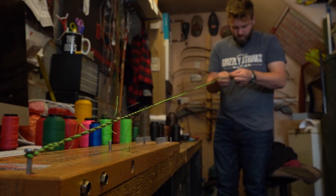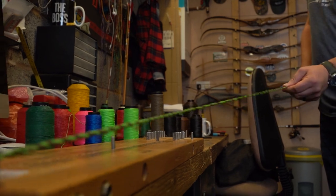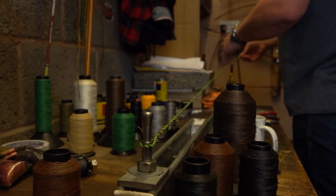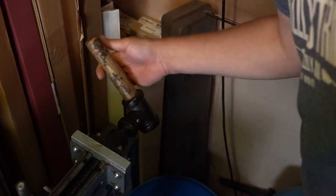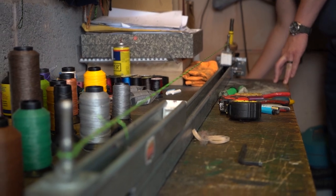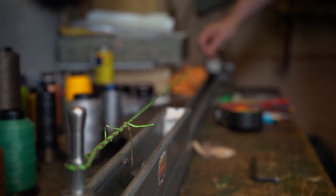I say 'we' — it's me. I make every single string myself by hand. It takes a good while; I like to take my time and make sure it's the best possible string it can be. You can learn to make a string quite easily — I could teach anyone in about half an hour — but it's the repetition and practice that makes for a good string, because you've got to get even tension in the twists and put a lot of tension in there when you're making it.